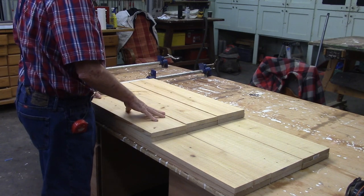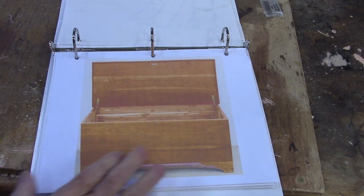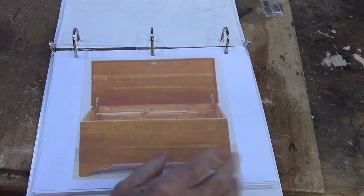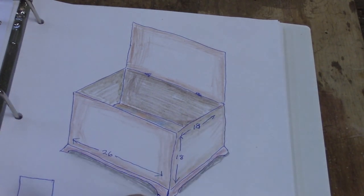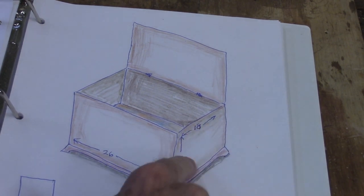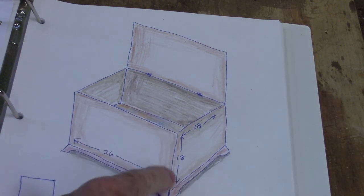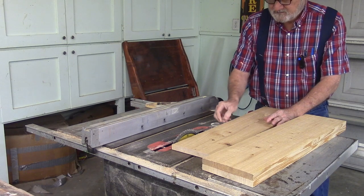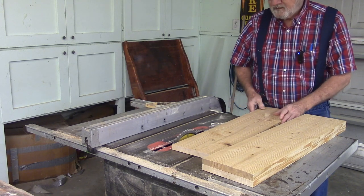I've already got our stock cut here for the project. I'm going to have to join it a little bit and then glue it up. Here's a picture of what we're going to be building — made out of cedar with a flat top. It'll be 26 inches wide, 18 inches deep, and 18 inches tall, hinged at the back with a flat top.